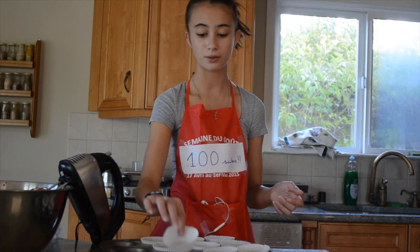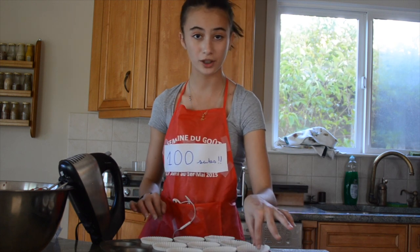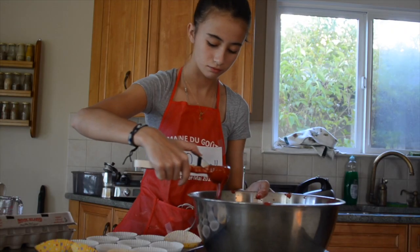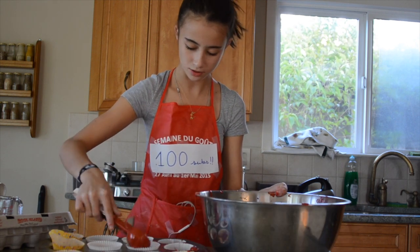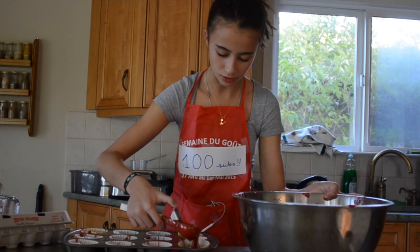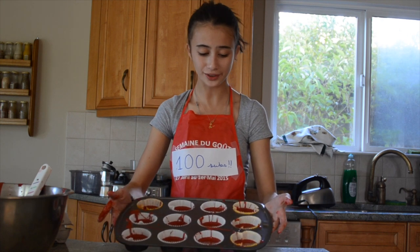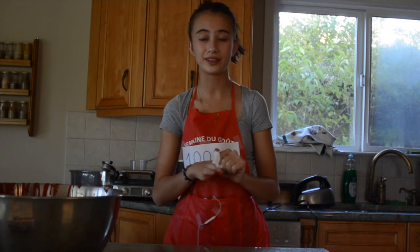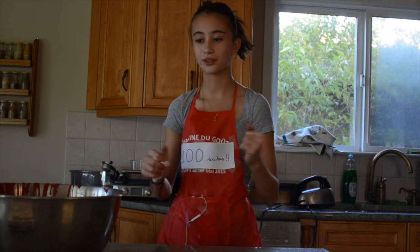If you guys can comment down any suggestions or any wanted videos, that would be cool, because I'm not like running out of ideas — but I kind of am. These bad boys are what the cupcakes look like, so I'm gonna put them in the oven right now. They're in the oven, so see you guys when they're done and when I can start decorating them.